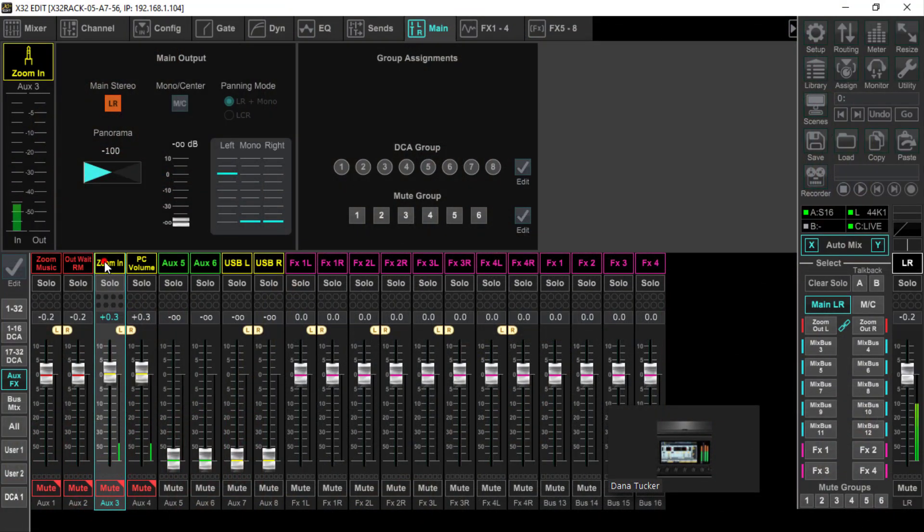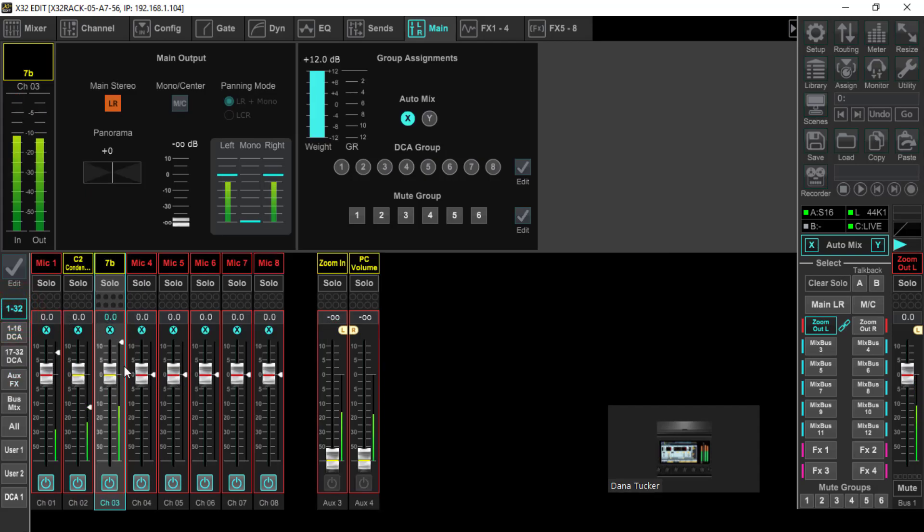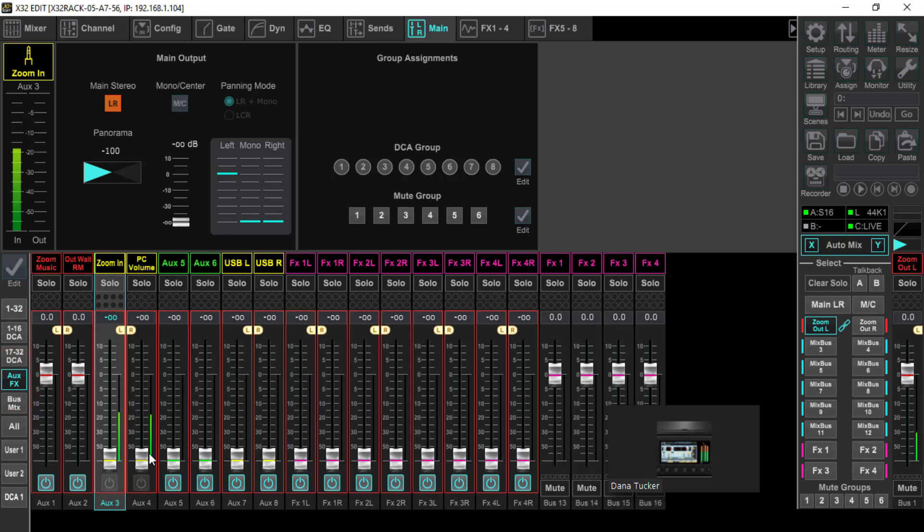Now the Zoom In PC volume — we do want that going to the main stereo, because this is going to allow the other people in the conference room to hear the Zoom caller. This is the mix minus — this is what we were talking about, this is the 'mix' part of it. When we go over to our Zoom Out bus, as you can see everything is going into this mix bus. But on the actual PC in, we've got those faders pulled all the way down and this turned off — and that is what stops the dreaded echo. That is the mix minus.